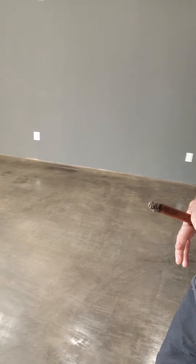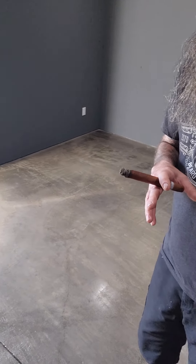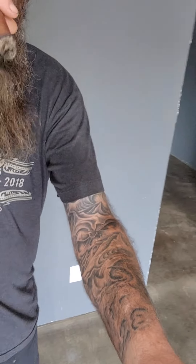Now we're just waiting a day or two to allow the sealer to dry and cure completely before we get the wax on it. So you want to check out and see what it looks like? There is what that boring concrete slab turned into — just an absolute beautiful, beautiful floor.